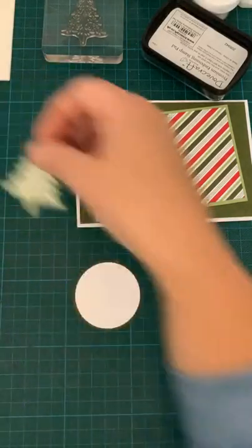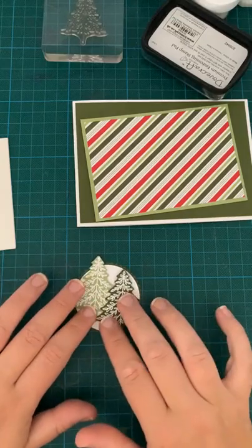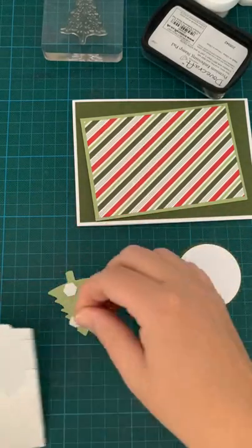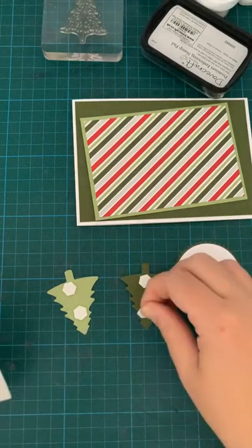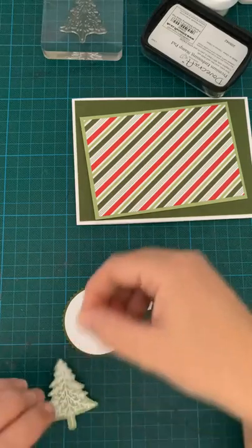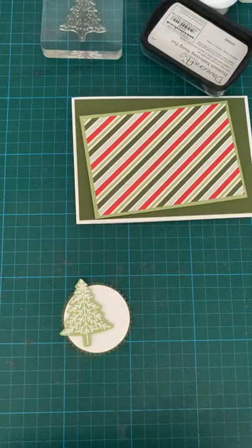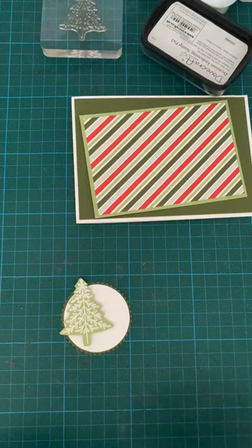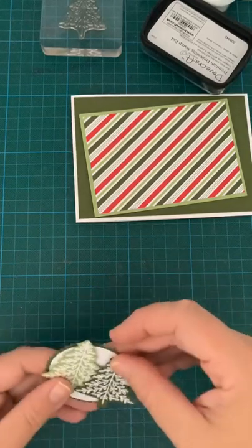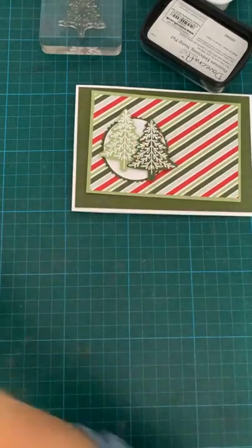So now we can put our trees on. The trees I'm going to put on some dimensional pads, just one behind the other slightly. So we're going to put a couple of these on there. It doesn't obviously matter if it overlaps the circle as well — they look quite nice against the DSP. I just want to put that one slightly lower down, like that. And then — actually, let's do our sentiment first and then stick it on, that'd make much more sense.